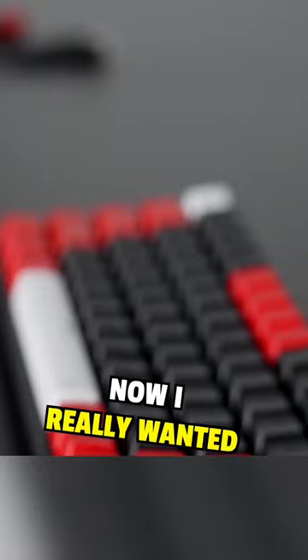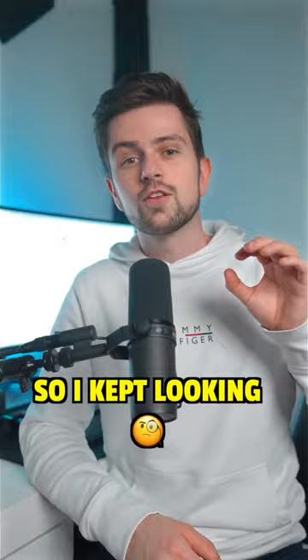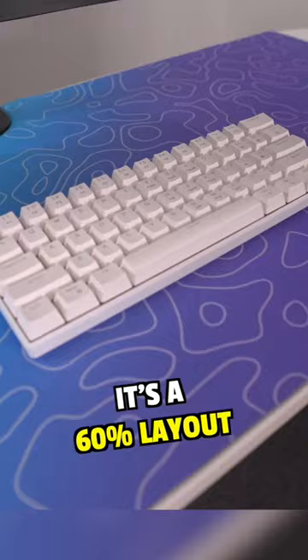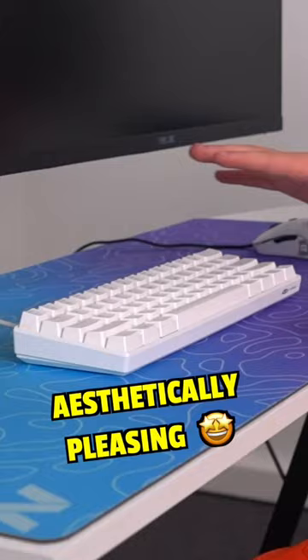I really wanted most people to be able to buy this keyboard, so I kept looking and then I found this one. It is completely white, it's a 60% layout, and together with my purple Topo mousepad, it looked extremely aesthetically pleasing.